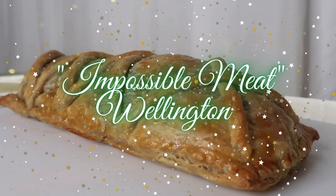Honestly, I impressed myself a little bit just now because I took a recipe I did not know, changed it, updated it, and made adjustments. And now I will make this probably every Christmas for the rest of my life. Next up, we have the Impossible Meat Wellington.